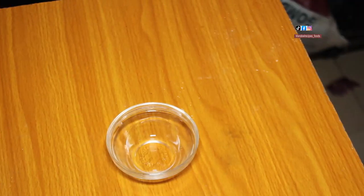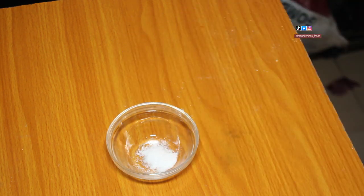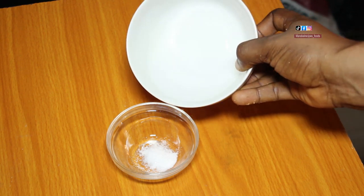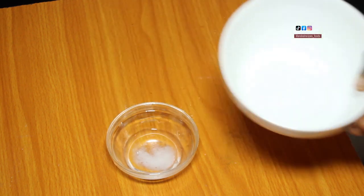Inside this plate I added a small amount of salt — just a little. Then I added a small amount of water to dissolve the salt in it.